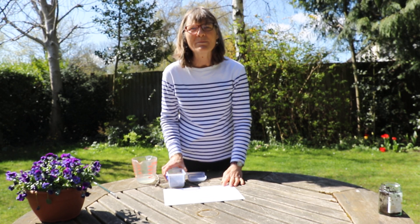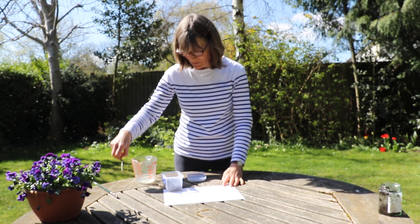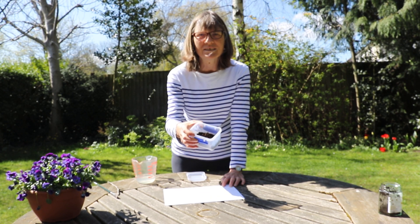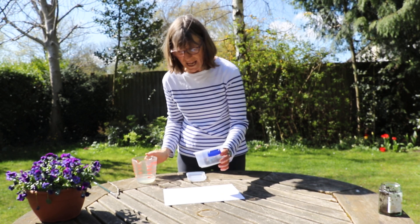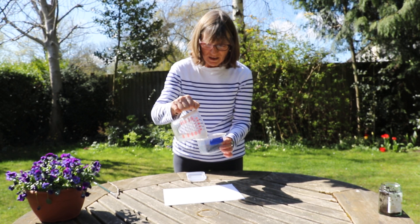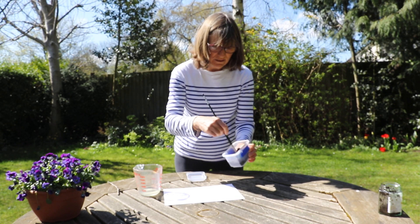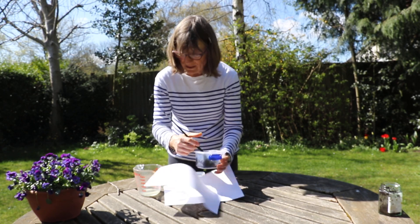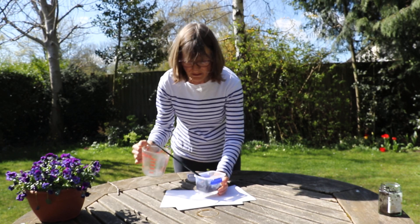Hello, I'm just going to show you how to do a picture if you haven't got any paints, but you have got a paintbrush, or maybe a twig as well. I've gone around my garden and just picked up some dried earth — you could get some from the park or wherever you happen to be. I'm then going to add a little bit of water and mix it around until it becomes the right consistency.